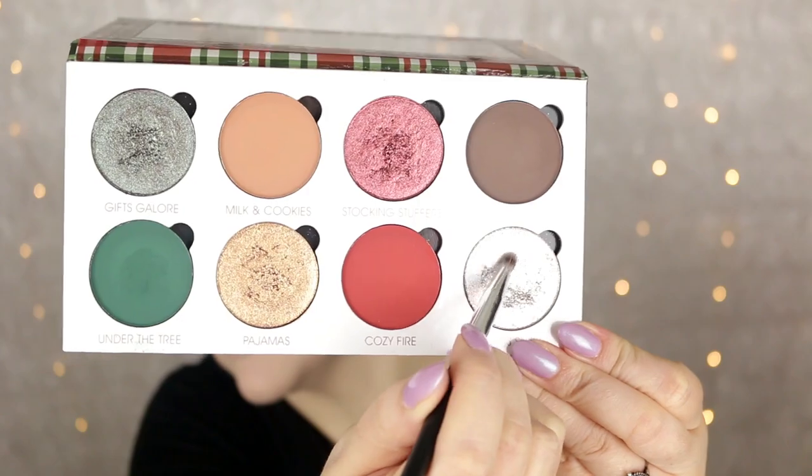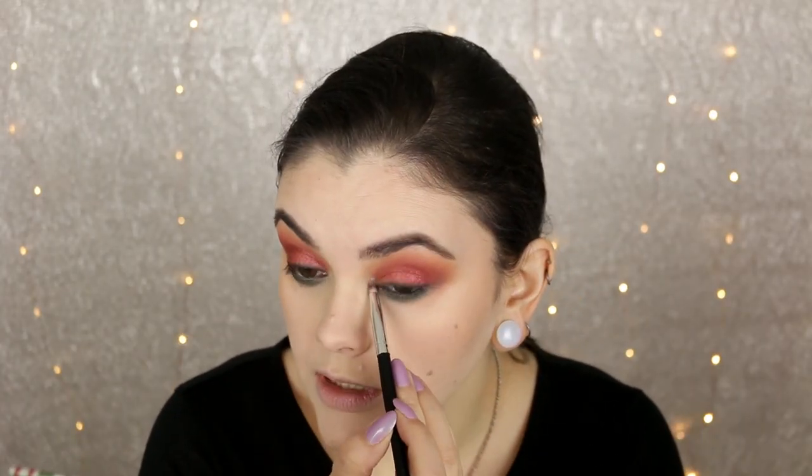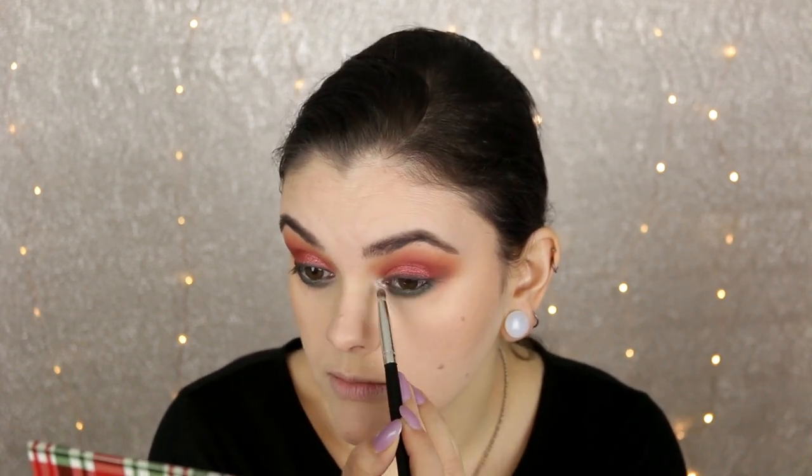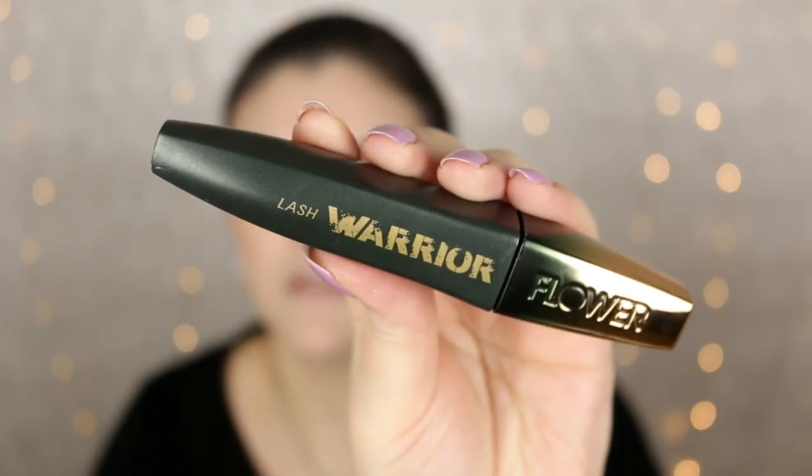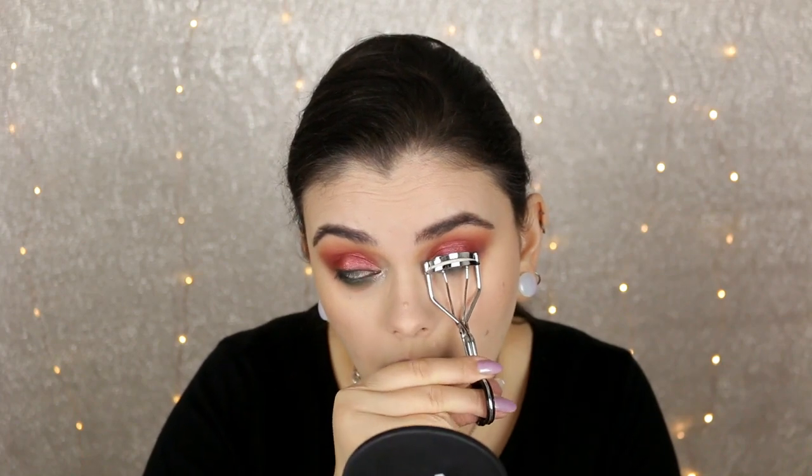To highlight the inner corner I'm taking Santa's Sleigh, which is one of my favorite shades — it is the most beautiful, intense foiled silver shade to highlight the inner corner, I just love it. Then we're going to curl these lashes and apply lots of mascara.